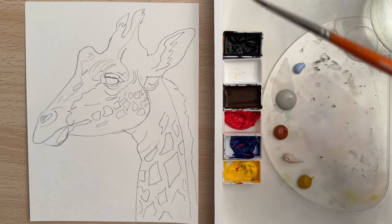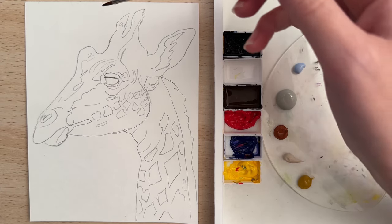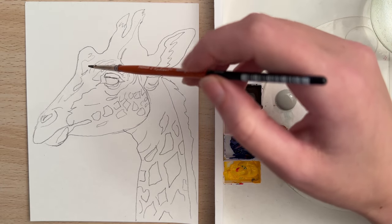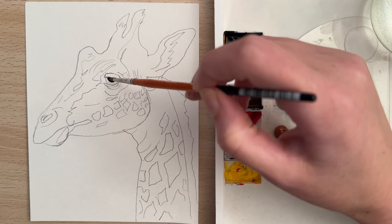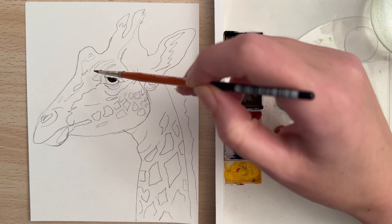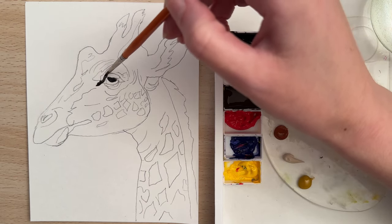We're going to put in some of the darkest values and let's start with some black paint. I'm going to go around the eye area, put in a pupil, and then outline some of this part of the eye.